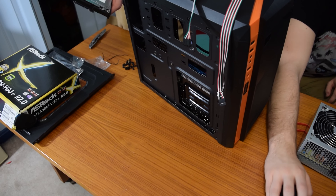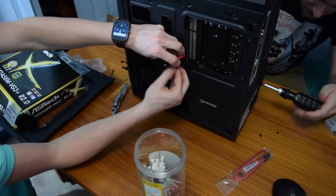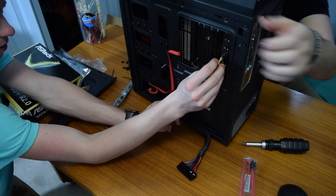So now that the specs are out of the way, let's get into the benchmarks. We decided to bench this system with the following titles: Crysis 2 Maximum Edition with High Res Textures, Killing Floor 2, and Counter-Strike: Global Offensive. Without further ado, let's get into the results.